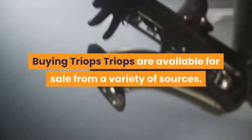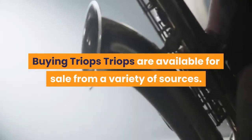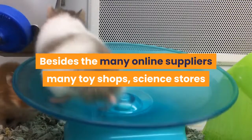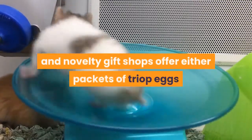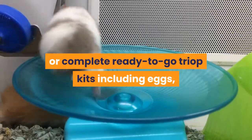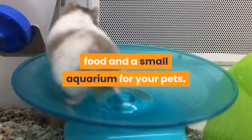Triops are available for sale from a variety of sources. Besides the many online suppliers, many toy shops, science stores and novelty gift shops offer either packets of triop eggs or complete ready-to-go triop kits including eggs, food and a small aquarium for your pets.